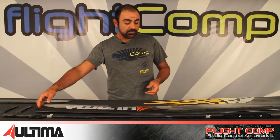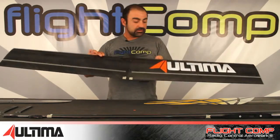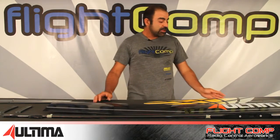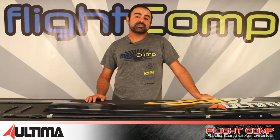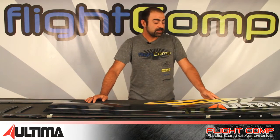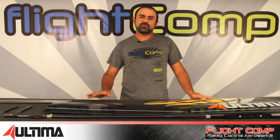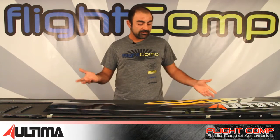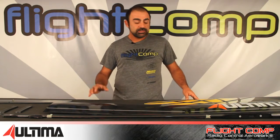The model is called the Ultima, and it is a four-meter wingspan F5J model that's supposed to have a flying weight of under 40 ounces. They list on their website a flying weight of about 37 ounces, which is insanely low. I was a little skeptical about how durable the plane might be before I got my hands on one, but now we have one here and we can check it out together.